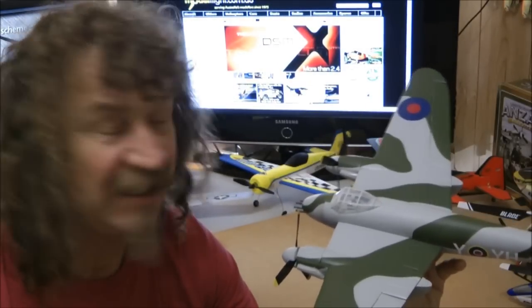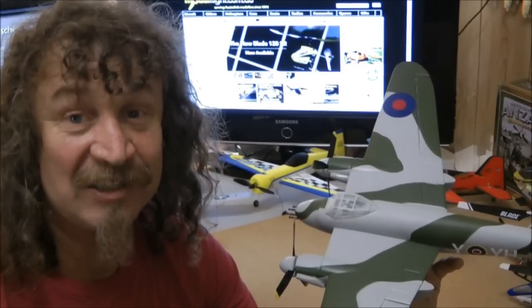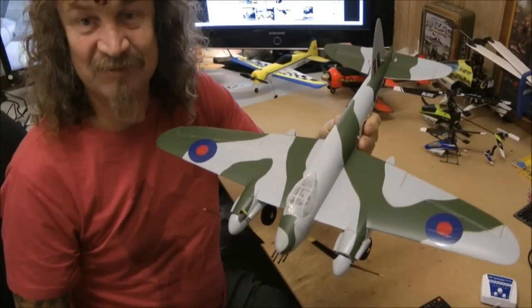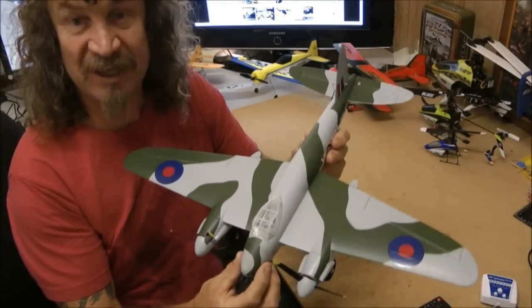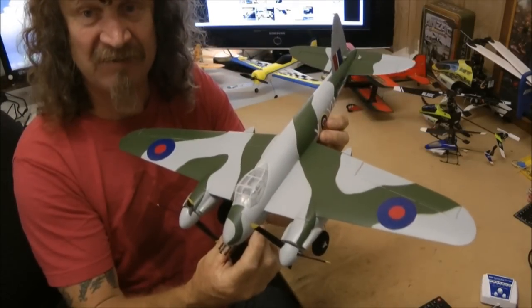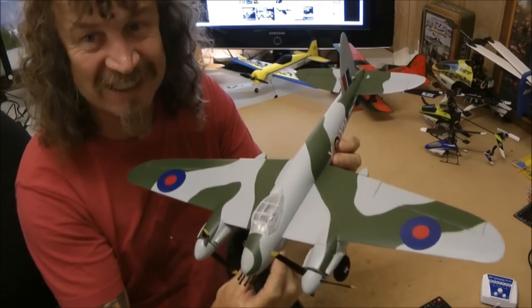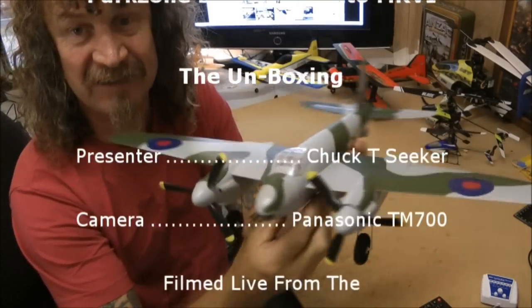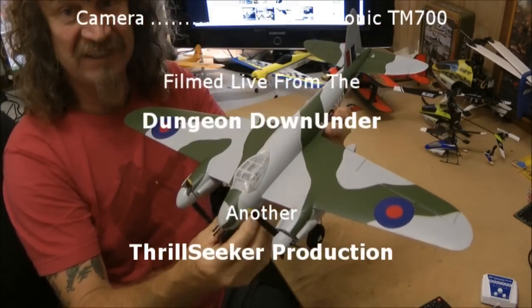There you go — the Mozzie, the new Park Zone Ultra Micro Mozzie. Really nice plane. If your local hobby store hasn't got one, get onto the net, go to the Model Flight website and order one there. No matter where you live in Australia, they'll get one to you. I think this is going to be a beauty. Hopefully when the wind dies a bit later today I'll get out and get a maiden. I think this one's going to be a keeper. Can't wait to get out and give it a fly. Thanks for viewing.